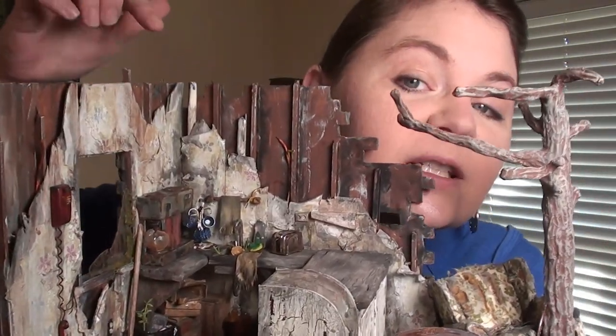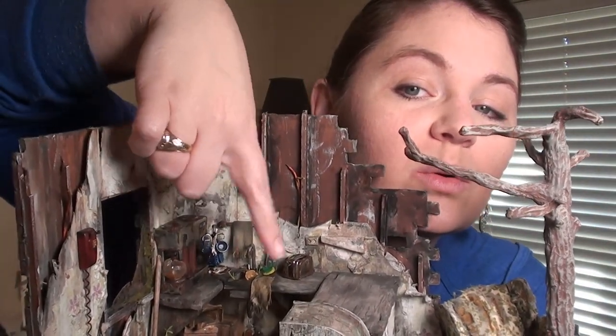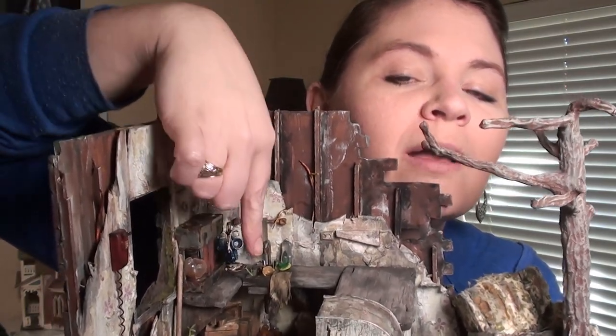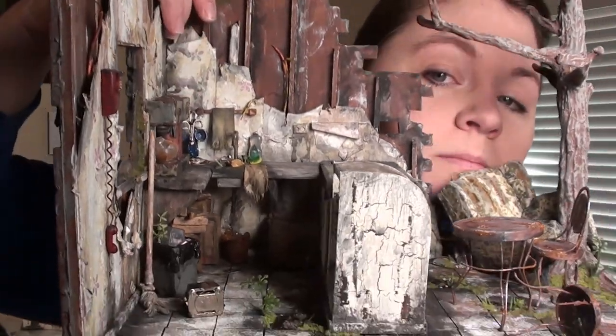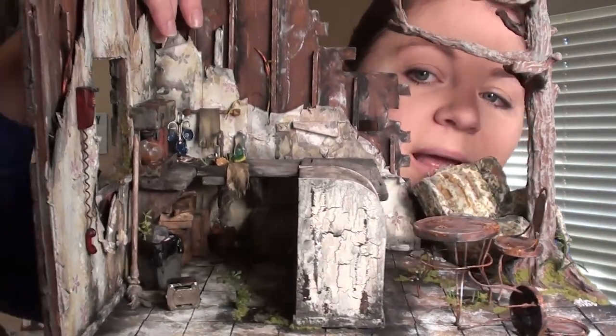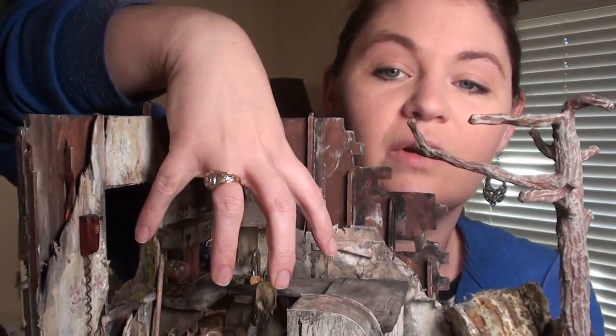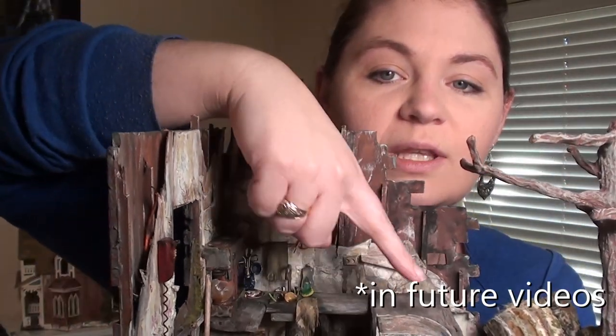Make sure you are subscribed and have the notification bell on so you can check them all out when I upload. The first section we're going to be working on is this little area around the sink and underneath. I'll give you a closer up view, but I wanted to focus on the sink area over here, and then we'll move on to this side of the counter and then the other side of the project. I really hope you guys enjoy these four or five mini tutorials - let's get started.